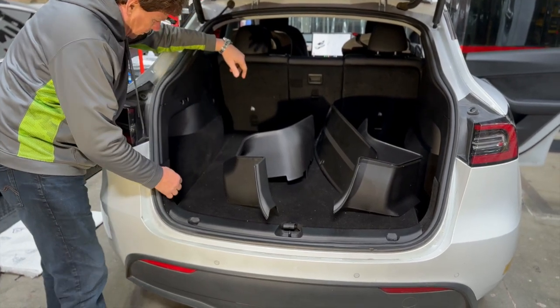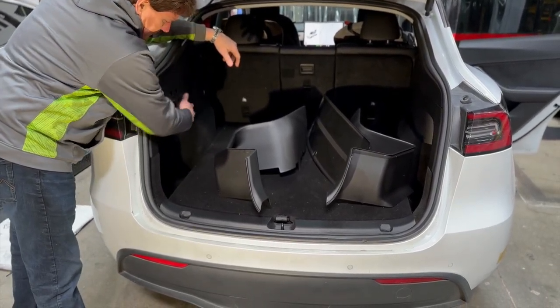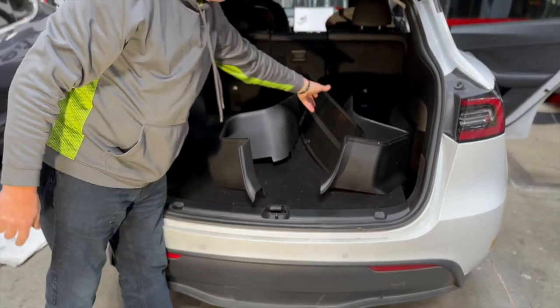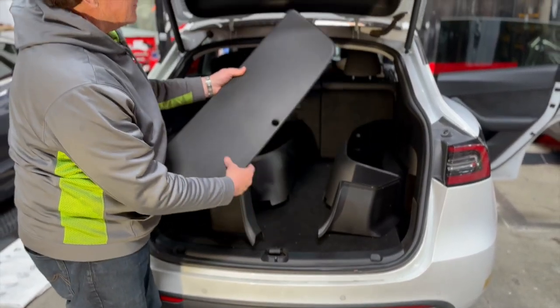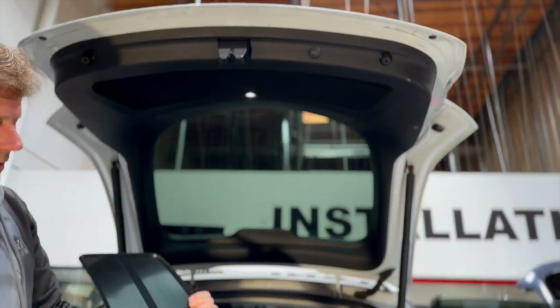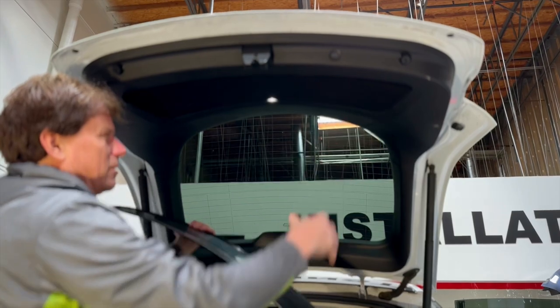We're going to show you in this older one where there's plastic on the top and carpet on the bottom. But first we're going to install it here. Then we've got a new product for the lift gate — the lift gate protection pad. This plastic is going to Velcro-attach right to the carpeted area here.